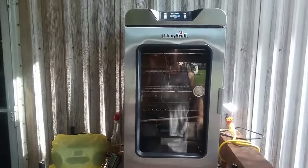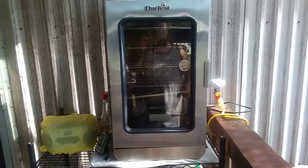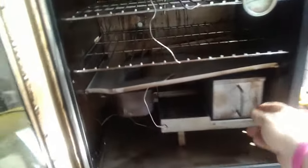When you get this thing you have to season it — you're not really seasoning, you're just burning off the oils and stuff they pack it with. It comes in the box just like this. Your racks — you get four racks — are in a box by themselves. The smoke box and water tray everything comes packaged. All you have to do is open it up and put it in. As far as the smoker itself, it's all together, it's ready to plug in when you get it.